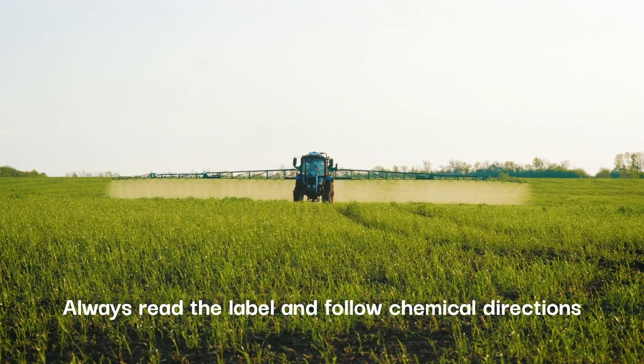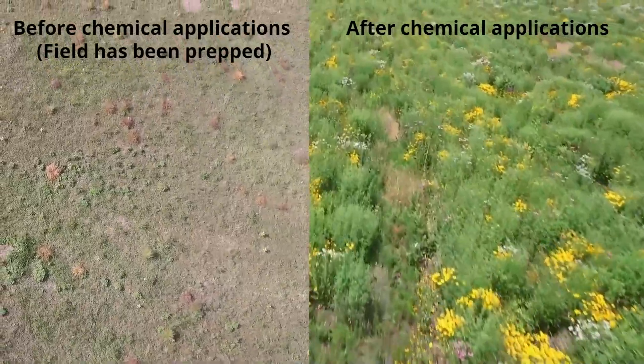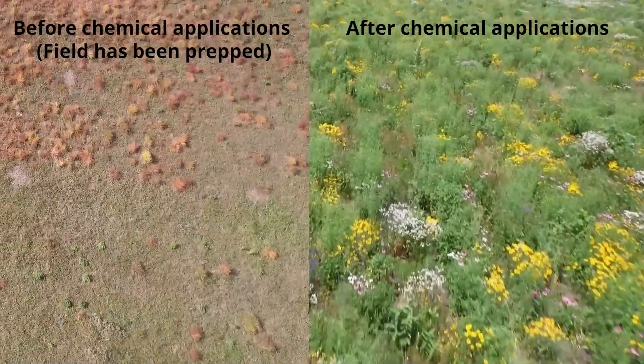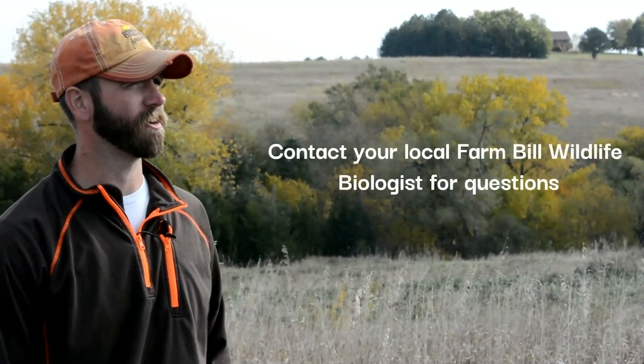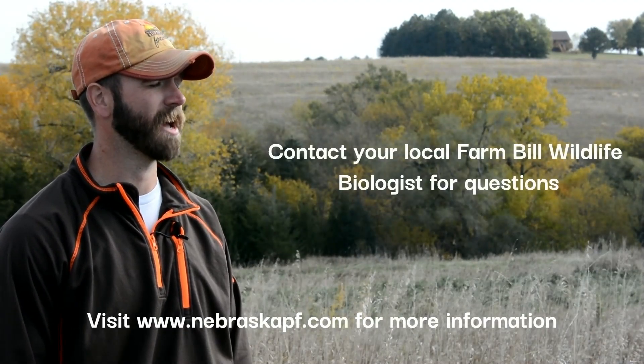Always follow your chemical label directions. There are multiple ways you can control smooth brome on your property, but those methods used in conjunction with a chemical application are typically the most successful. If you're interested in using a chemical control application, please get a hold of your local Pheasants Forever biologist to have them come out and take a look. Thanks for joining us on today's habitat talk.